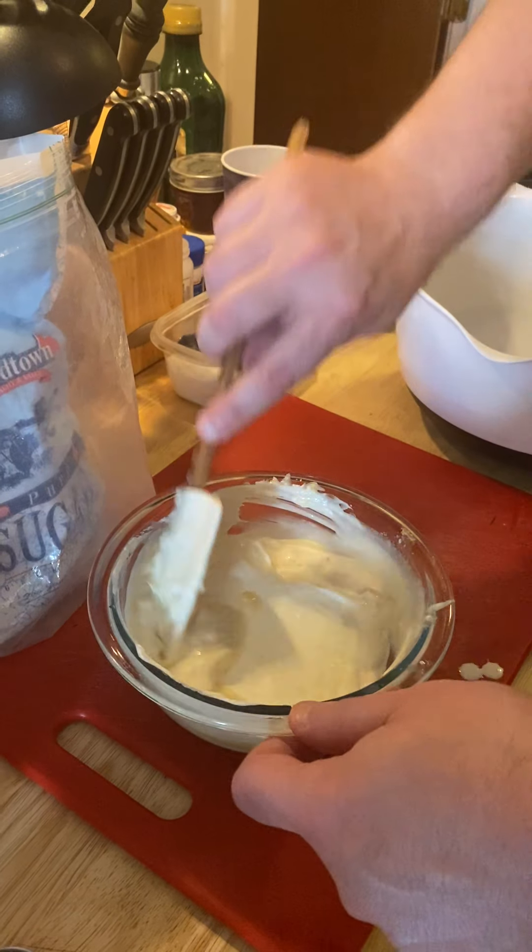Now, I understand potato salad is a very personal choice as far as how you make it, which kind you like. I grew up on a couple different kinds, but my personal favorite is not the yellow one with the eggs in it. It is more of the red skinned potato one, which is what I'm going to make for you today. So if you don't like this version, stop this video right now and you eat your potato salad. But this is how I'm making it today.